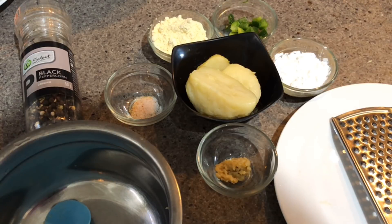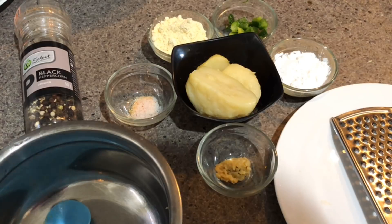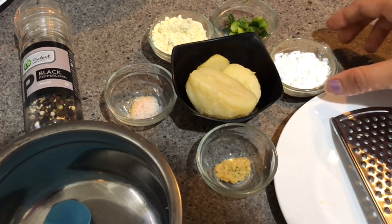Please go and subscribe to my channel so we can connect, and also hit like on this video if you like it, and do comment when you try it. Now for the ingredients, I have taken 2 tablespoons of corn flour.